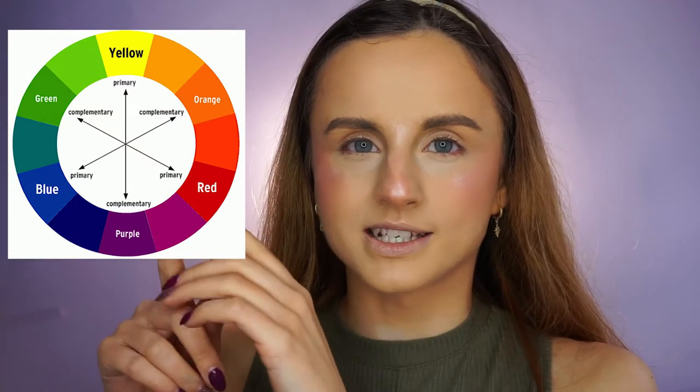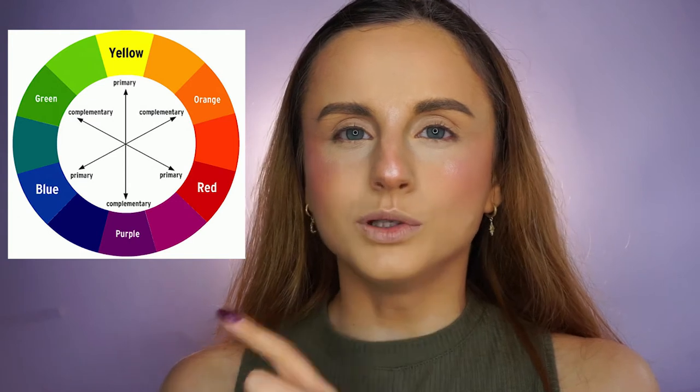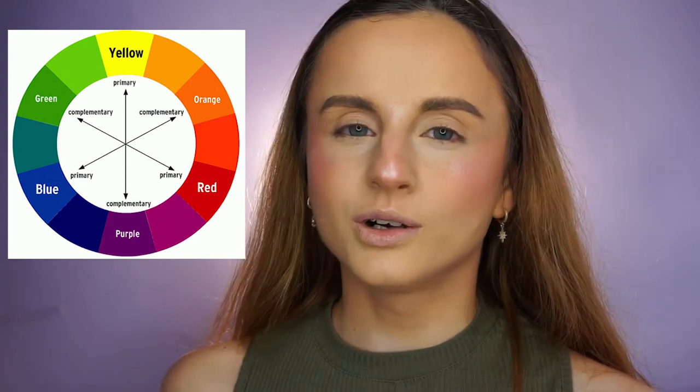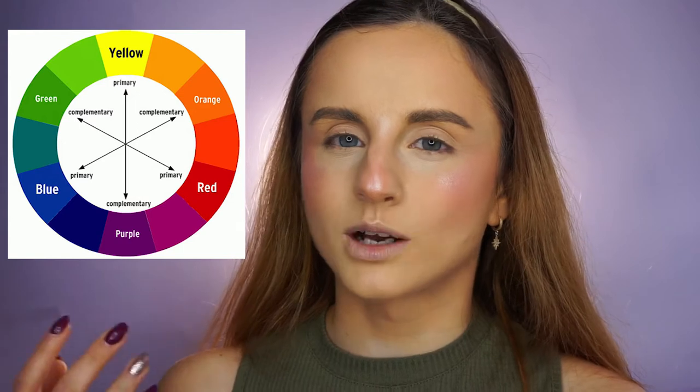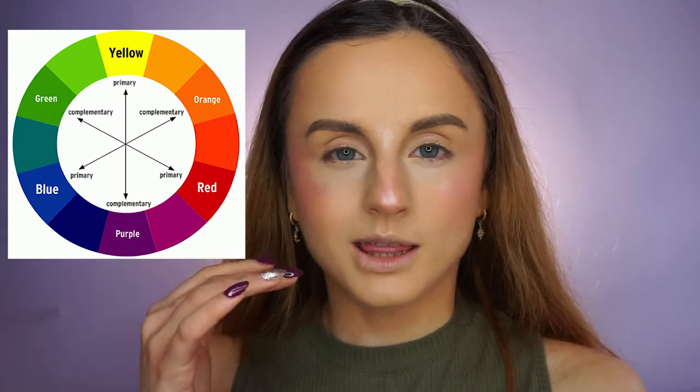If two colors are opposites on the color circle — for example blue and orange — they are called complementary colors. For me, I have blue eyes. Orange makes my eyes stand out the most because it creates that kind of contrast with my eye color.